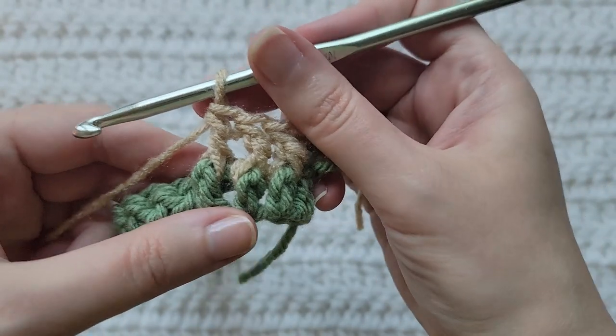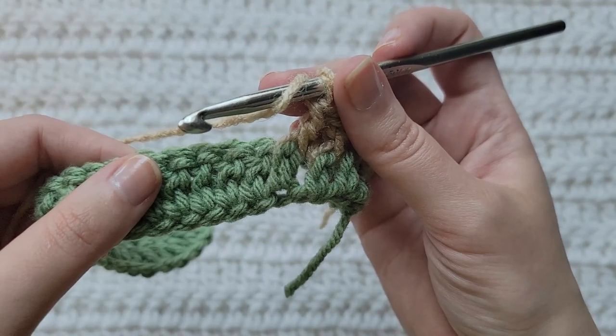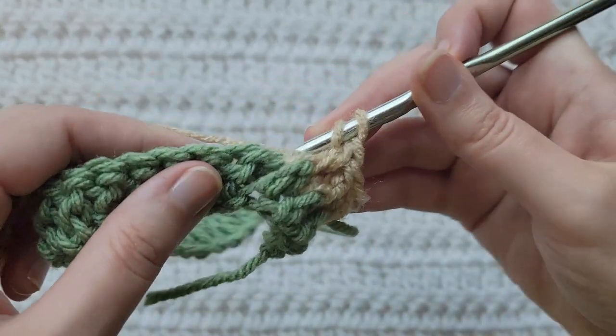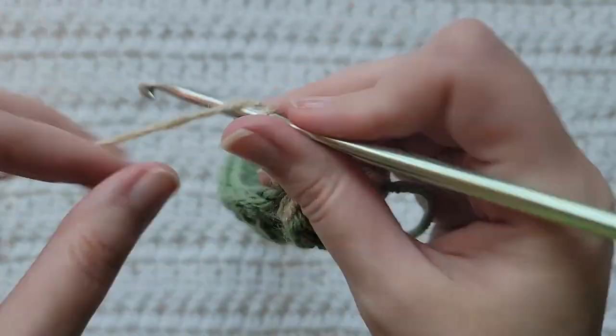So far that's three front post double crochets made in this row. Next you're going to make a back post double crochet into each of the next four stitches. One back post made.